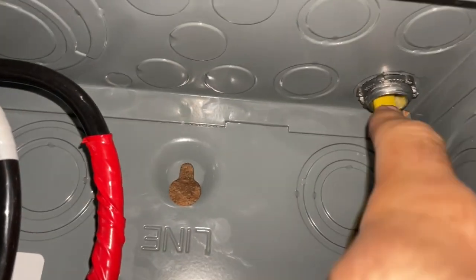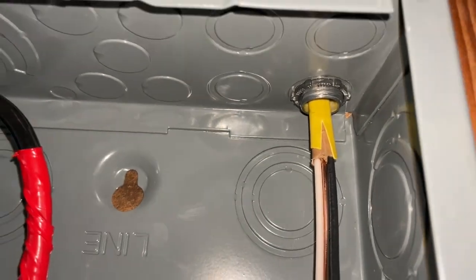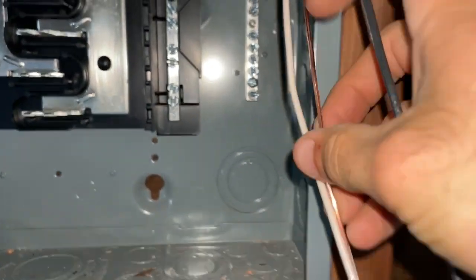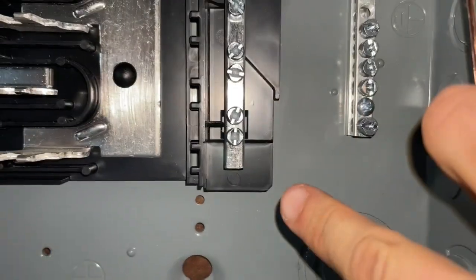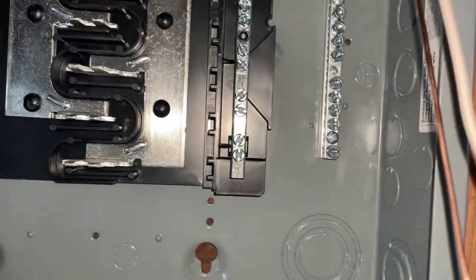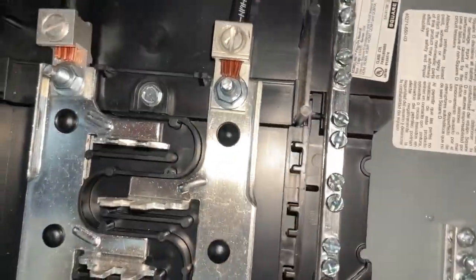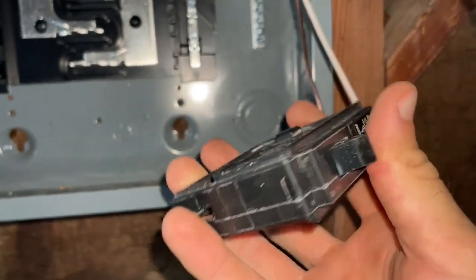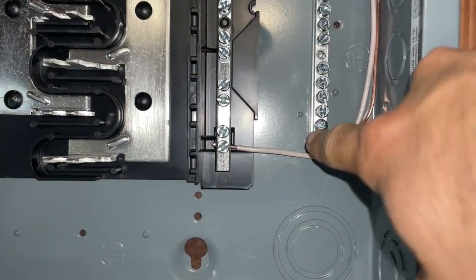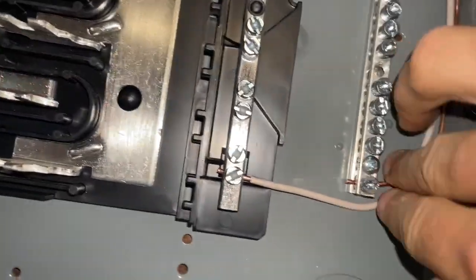I've stripped the sheathing off, and now what we're going to do is connect our ground and our neutral — it doesn't matter which of these terminals you pick. Then I'm going to be connecting up the hot, the black wire, to our actual breaker itself. First thing you do is connect up your ground to the ground bar and neutral to the neutral bar. Give these a little tug to make sure they're nice and seated.